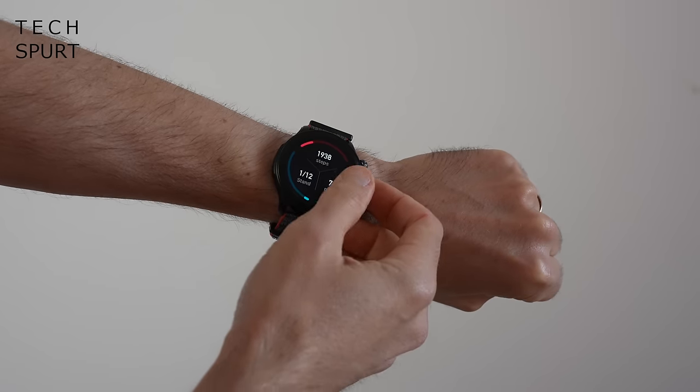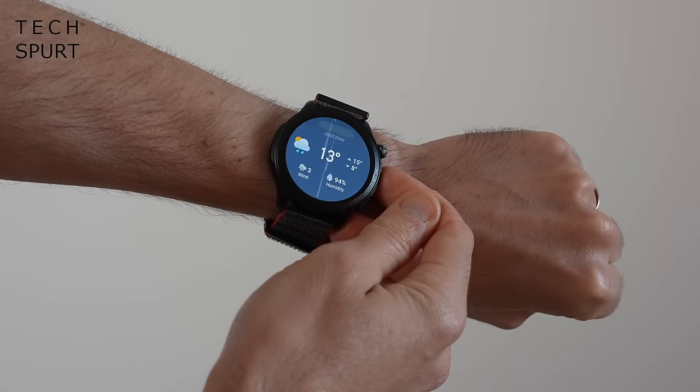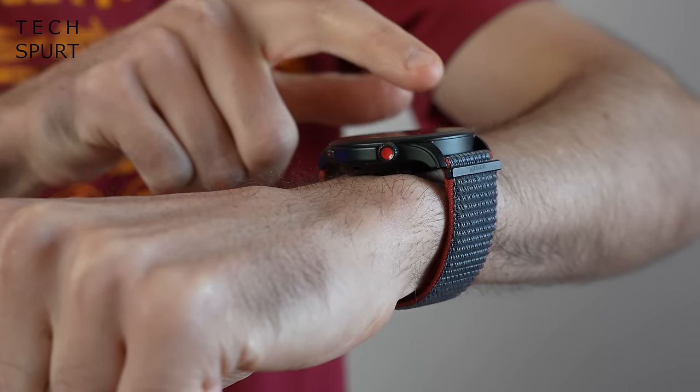Amazfit smartwatches are usually a pretty good choice if you can't quite stretch to the sky-high cost of a Samsung Galaxy Watch or other pricey premium devices. And this right here is one of their latest and their best, the Amazfit GTR4. If you fancy pretty much all of the features you'd get in a Samsung or Apple smartwatch, but with the added bonus of superior battery life, then the Amazfit GTR4 may well be what you're after.